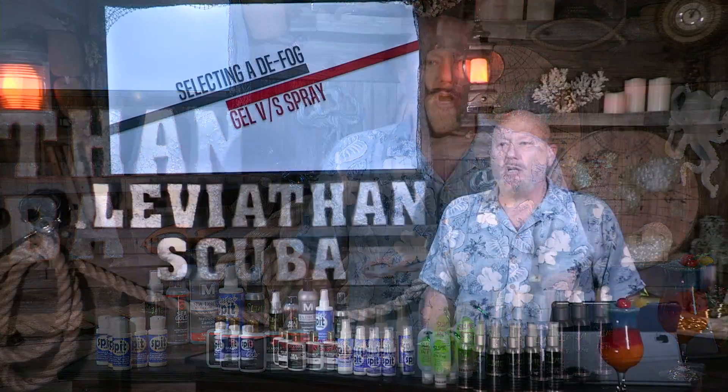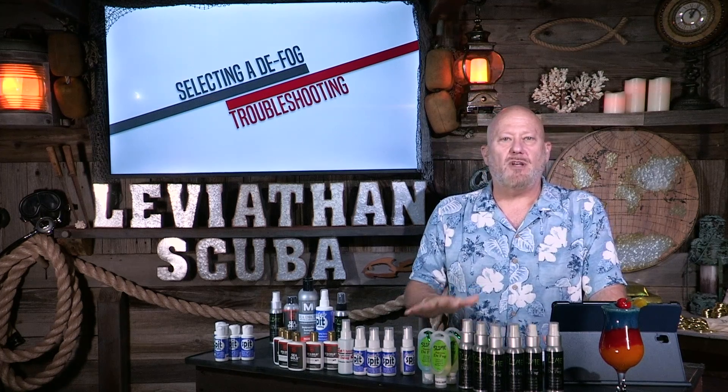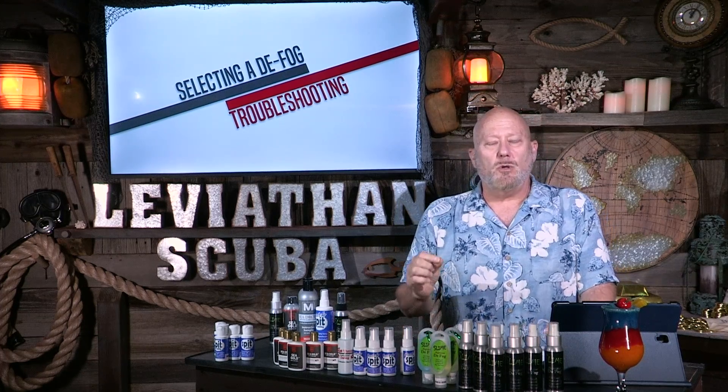Now let's talk about troubleshooting. We get a lot of comments from previous videos. One of the most common troubleshooting questions is: 'I defogged my mask but it's still fogged up - why? I'm so frustrated.' If it's a new mask, it's because there's a film on the lens from manufacturing that dries and you have to virtually scratch it off. You have to scrub it so well that it's gone. You can't see the film - it's crystal clear - but defog won't stick to it.